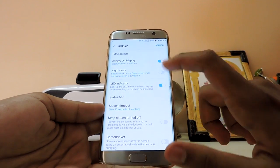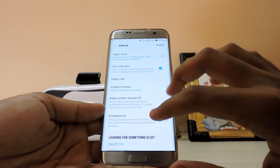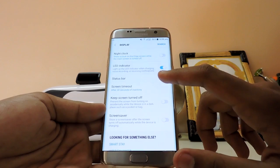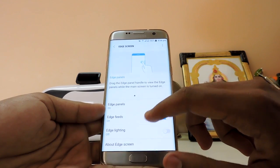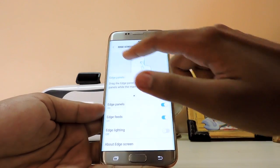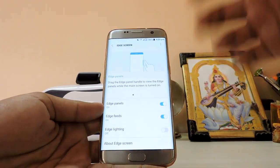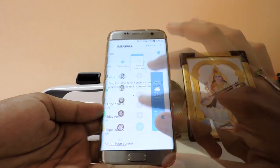I use the analog always-on display so it doesn't look bad. You get Note 7-style custom notifications, which is handy. Night clock is there. The LED indicator is not customizable — you can just enable it. Screensaver is still there. The edge screen doesn't lag anymore in most parts, though if there's an animation going on it will lag, but it's much improved overall.